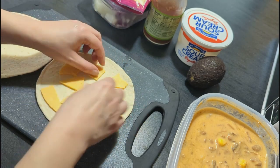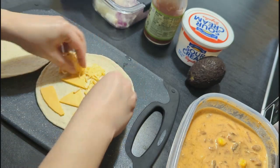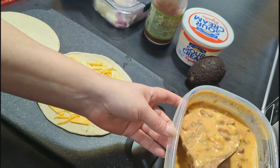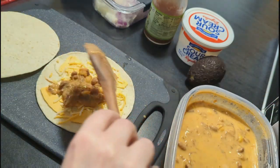I added some American cheese to one tortilla — I know, gross, right? No, it's delicious. American cheese on the bottom, then I strained the stuff out of the soup and put it on the tortilla. I covered that with some more cheese and some diced onions, and then I just grilled it up to make an easy lunch.